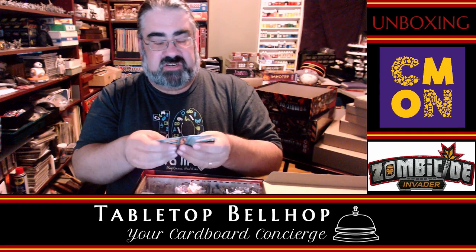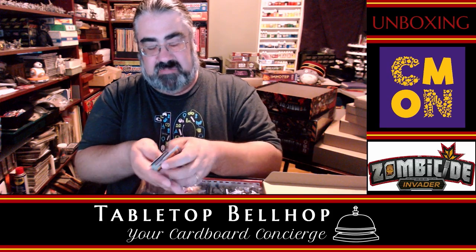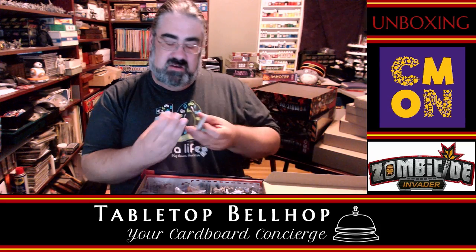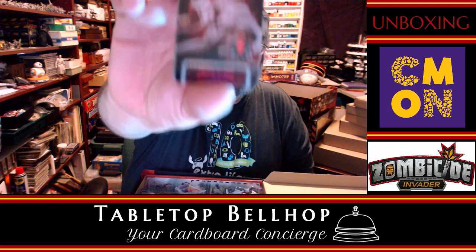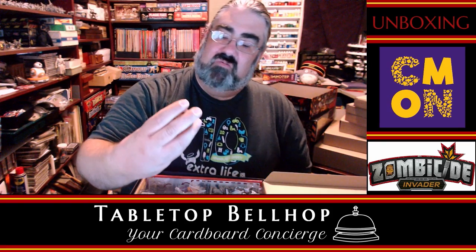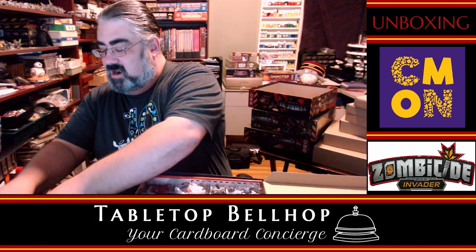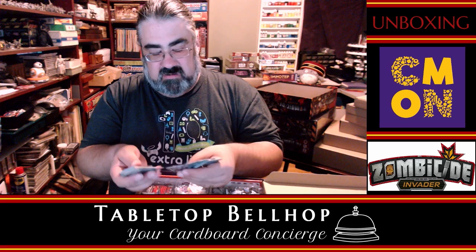These orange cards are the spawn deck — instead of zombies, these are alien spawns: worker spawn, tank spawn, and so on. So the orange deck is your bad-guy zombie spawn deck, except they're not zombies. There are some creepy abomination-type spawn cards mixed in there as well. We also have blue cards for equipment — all kinds of equipment — and it looks like there are two different blue card types.